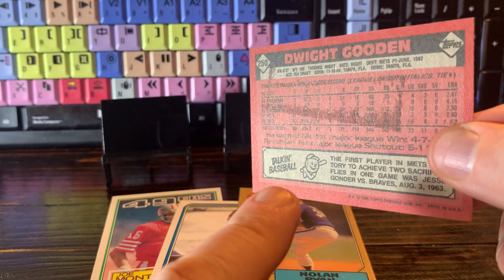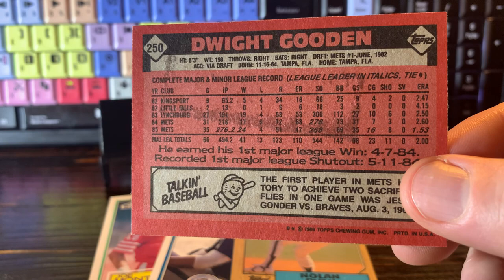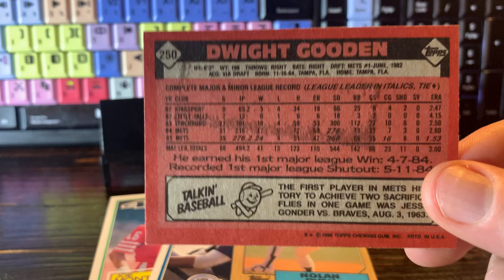Can you see that? There's a gum stain on the back of this card. So the gum would come in the pack, the pack would get sealed, and sometimes the moisture of the gum would leak out onto the card and stay on the back of the card.